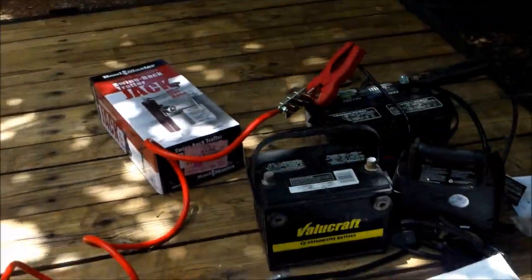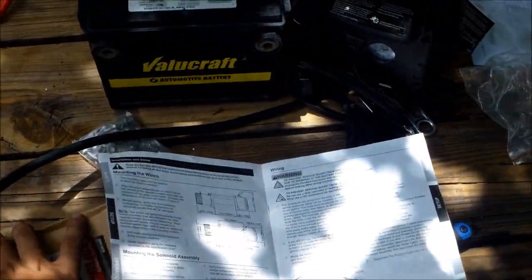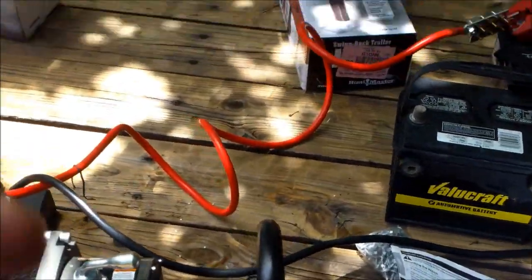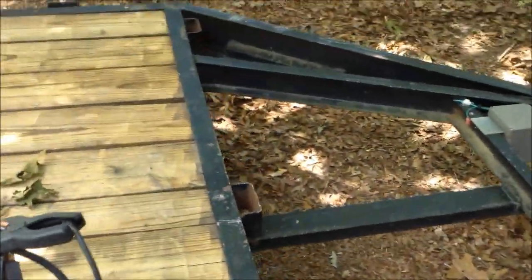So now I just gotta do my little square tubing hitch there, and then I'll be able to just attach this right in there, and then figure a way to put the batteries. I have one battery box — need to make something to hold them, I guess.